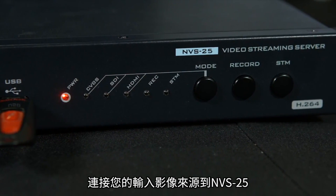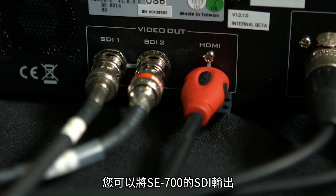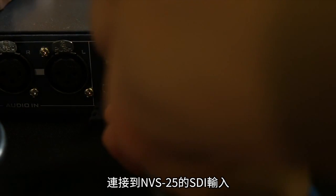Connect your video input source to the NVS25. You'll connect the SDI output from the SE700 to the SDI input of the NVS25.